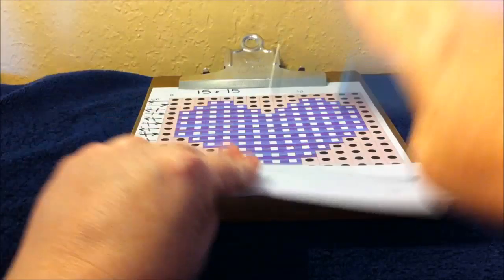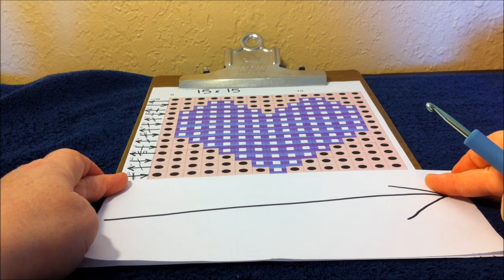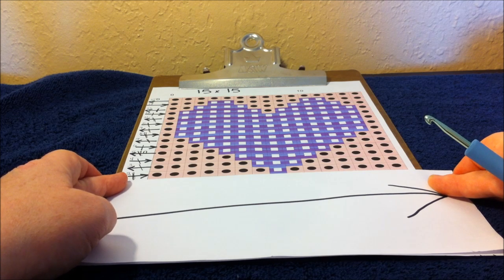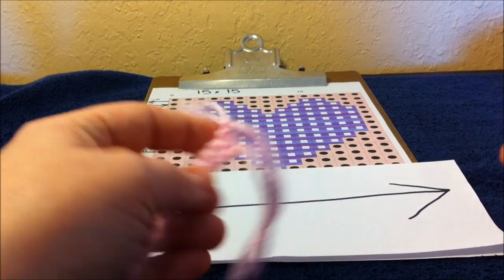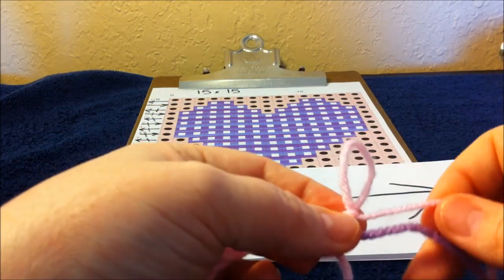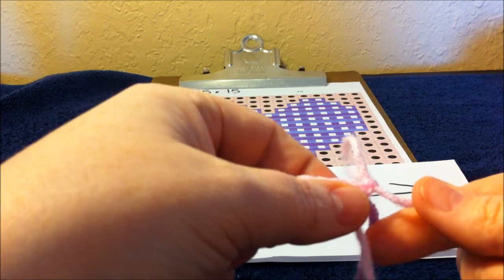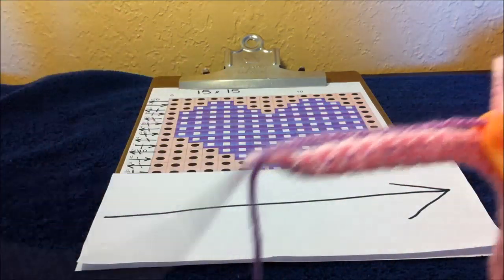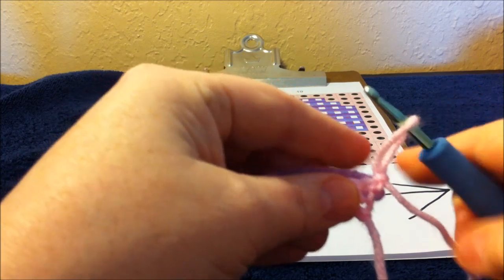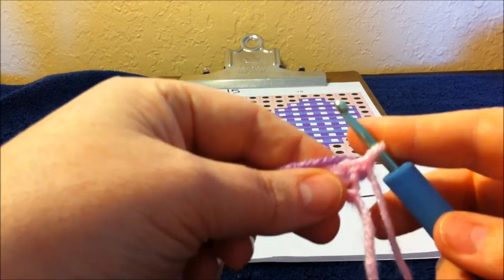We're going to flip our arrow. Row two for right-handed people reads from left to right: we need seven single crochets in pink, one purple, and seven single crochets in pink again. We already have the purple carried under the pink stitches. We're going to fold it up and lay it across row one, then work our seven single crochets in pink over that purple. On the seventh stitch we will need to change color over to purple.